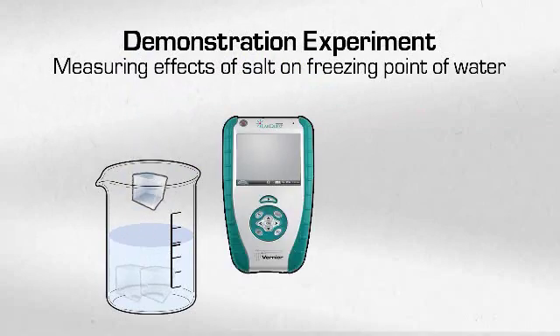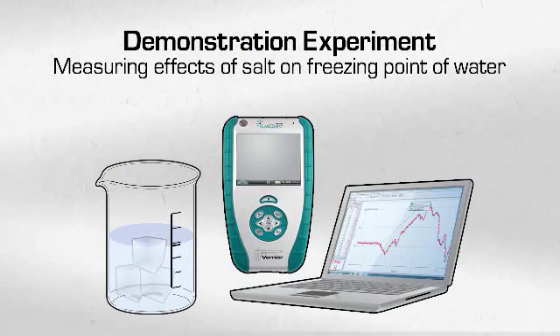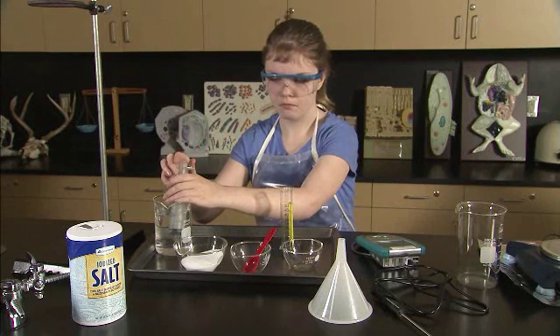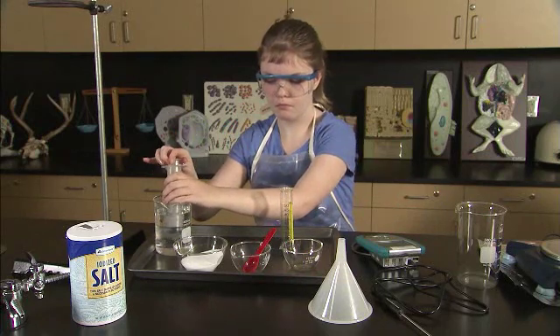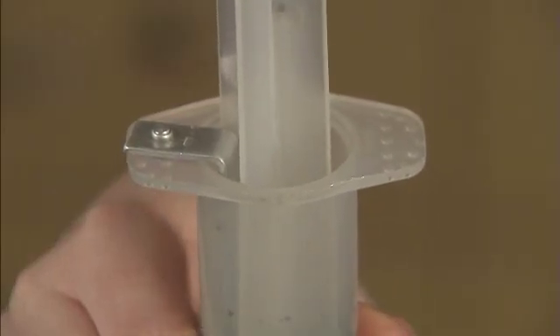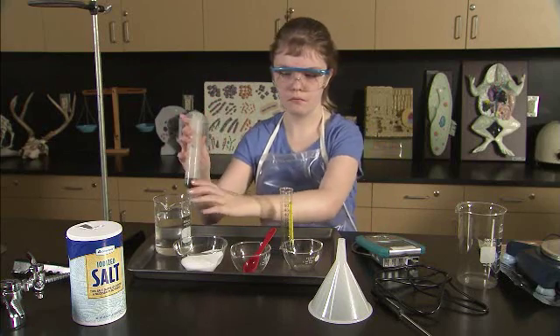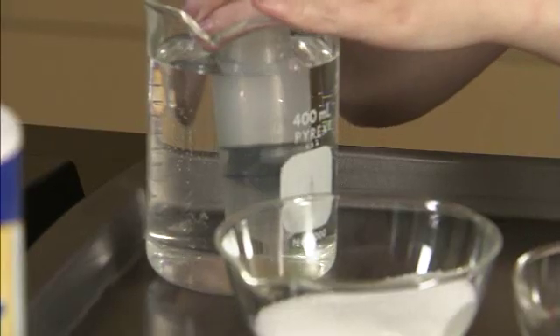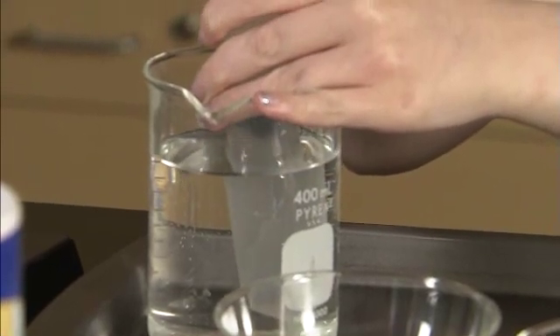She will then add ice to the beaker, and using the Talking LabQuest and Logger Pro, she will collect the temperature of the solution until it is stabilized. Aaliyah will first use a syringe to measure and transfer 50 milliliters of water from a full beaker to a smaller one. The syringe has been adapted with a metal bracket to stop the plunger at exactly 50 milliliters. For measuring other volumes of liquid, a syringe with notches along the plunger at various volumes can be used. Both beakers should be placed on the lab tray.